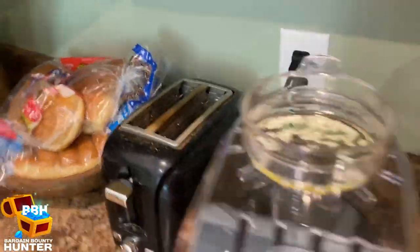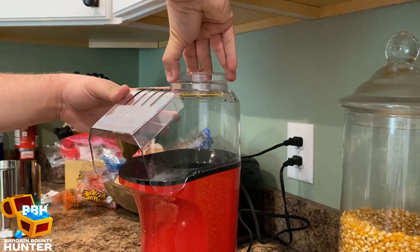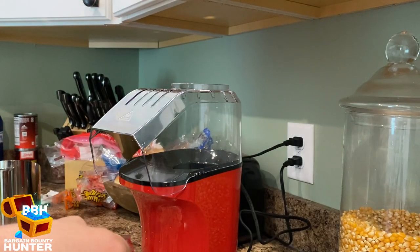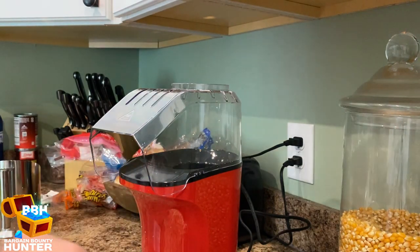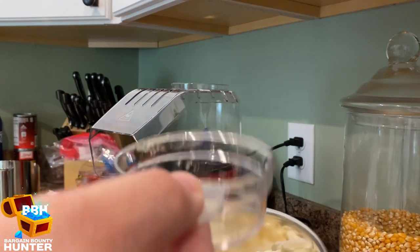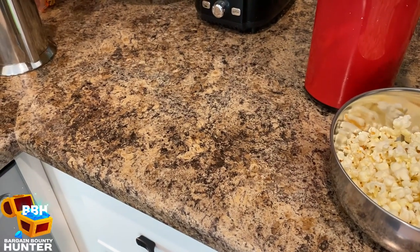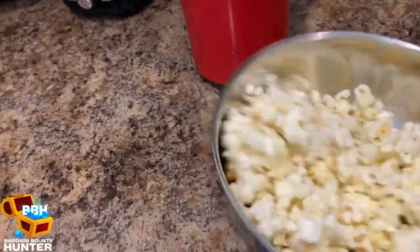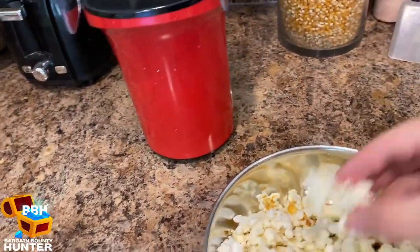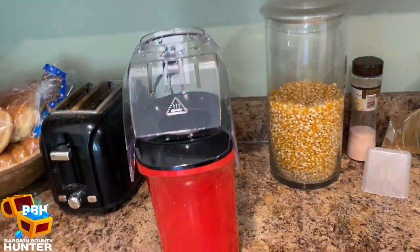Take this part off — oh, it's warm, pretty warm. It's on there pretty good. Take that off and you can just drizzle the butter on your popcorn like so. Then I like to put a little pink Himalayan sea salt on there, just a little bit. Give it a little swirl. Bon appétit. Tastes good.